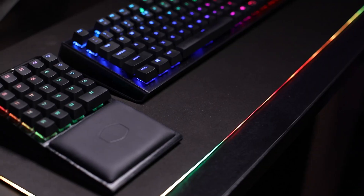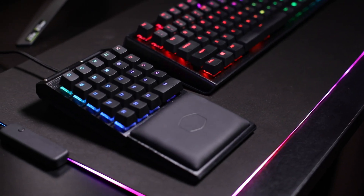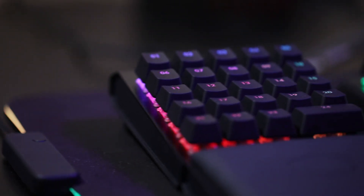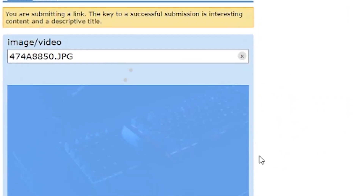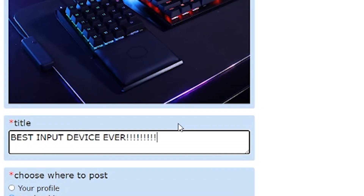Congratulations! You're now the proud owner of the ControlPad, the world's first fully mechanical, fully analog keypad. Worship all 24 keys of linear responsive glory. Revel in the sheer potential of this game-changing input device. Take a pic for the Gram, submit it to Reddit for the karma, or whatever new platform you Zoomers are using these days.